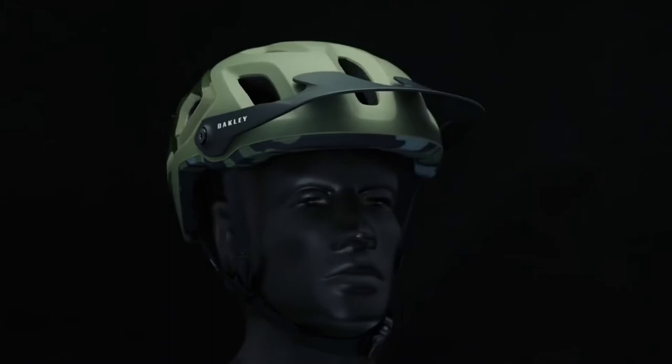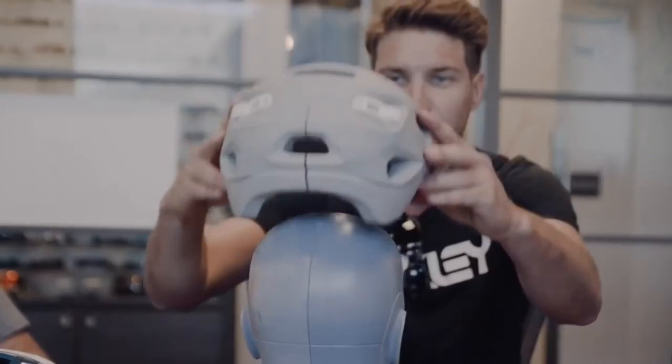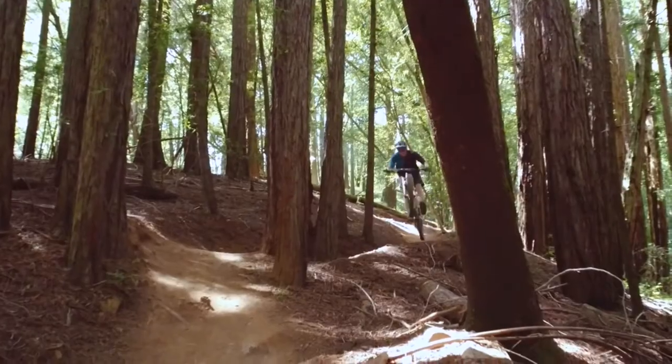Welcome to Oakley Pro Tips. I'm Mike Turner, Category Manager here at Oakley, and today we're going to talk about the Dirt 5 Trail Helmet. The Dirt 5 Helmet was designed and developed in collaboration with Greg Minar, who's been a long-time Oakley athlete and a downhill mountain bike world champion.